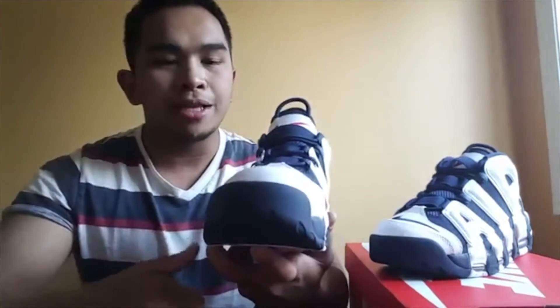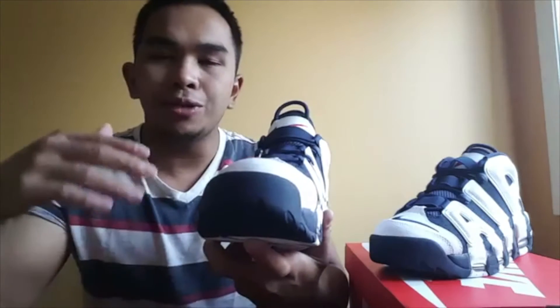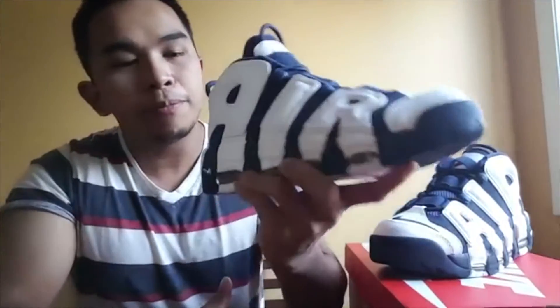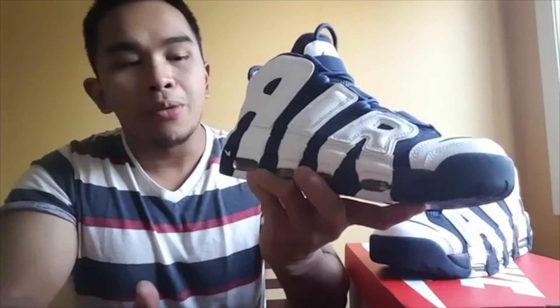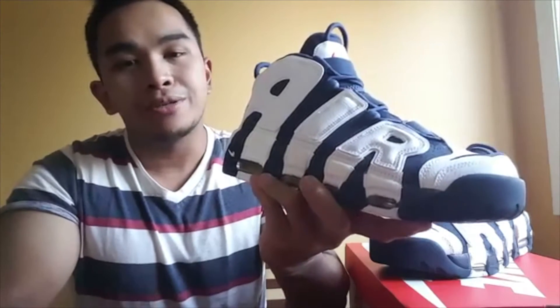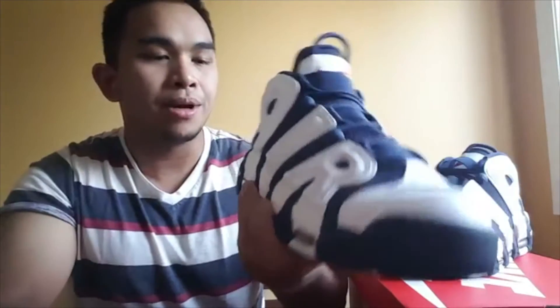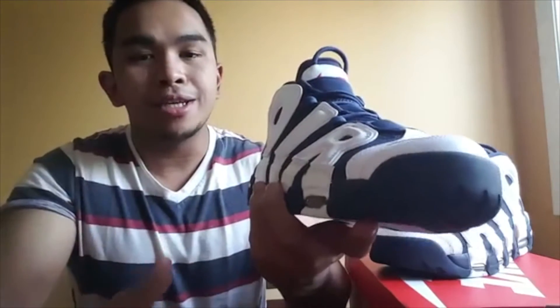I hope you guys liked this video. If you did, please click the thumbs up and subscribe — I upload new videos every Saturday and Sunday. Click the subscribe button down below and leave me a comment: what do you guys think about the Nike Air More Uptempo? Is this a cop for you or not? For me, I wasn't planning to, but it was screaming 'get me,' so I got it. I can't wait for the other colorway to come out. This is Kick It with CJ signing out — peace, and I'll see you guys in the next one.